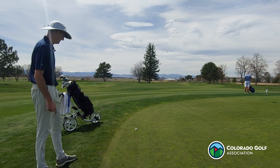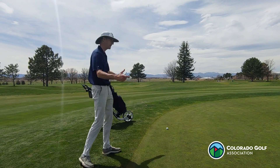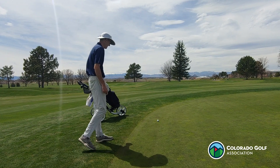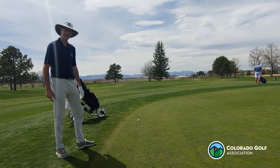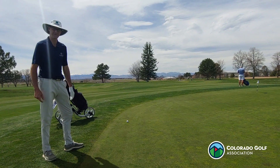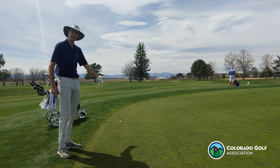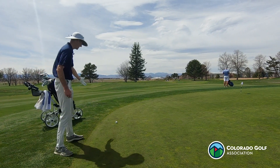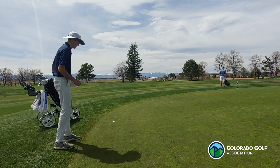First of all, this is called a wrong putting green — even though it is a practice putting green, under the definitions of the rules it is a wrong putting green. Here's a simple shortcut to understand this: it's a lot like a cart path, except you have to take relief. If this were a cart path, I would have the option of playing it where it lies or taking relief. In this case, it's a wrong putting green, so I have to take relief to protect this surface.